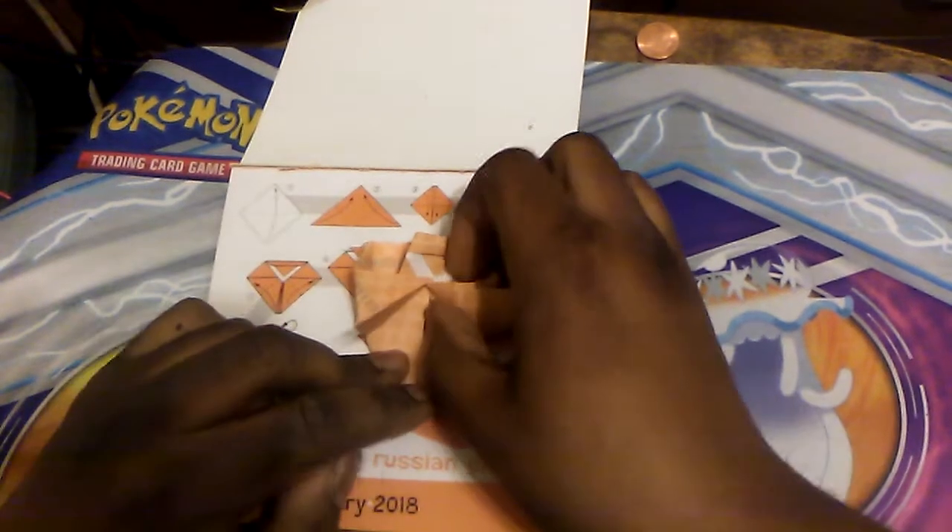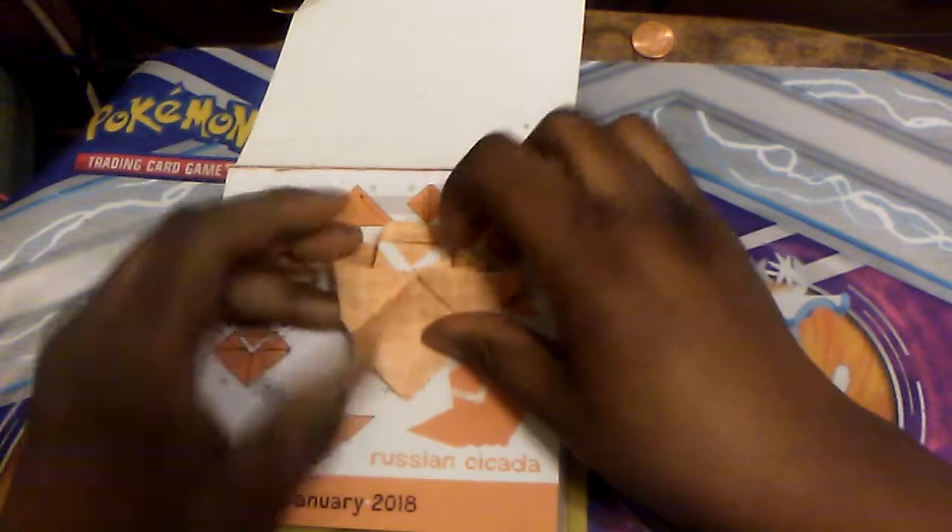I love making cicadas and bugs. That's what I'm starting to notice — like, what is this, the third bug we've had to make in origami?